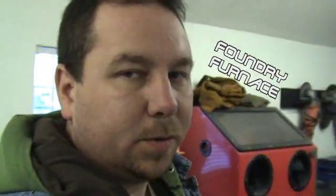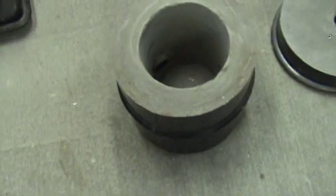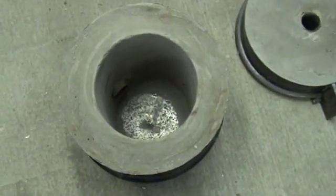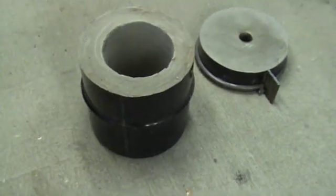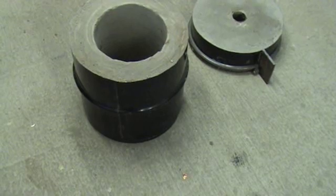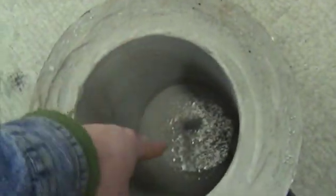Hey guys, just wanted to do a little video on my latest foundry work. Here's the foundry body — this is the actual furnace body right here. It was that old steel barrel that I showed you in the other video, and basically just poured three inches of refractory cement in there, used a concrete sonotube from Lowe's and made an 8-inch bore in here.